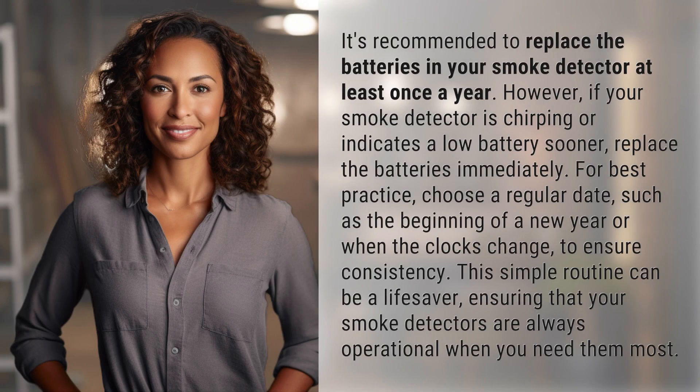It's recommended to replace the batteries in your smoke detector at least once a year. However, if your smoke detector is chirping or indicates a low battery sooner, replace the batteries immediately.